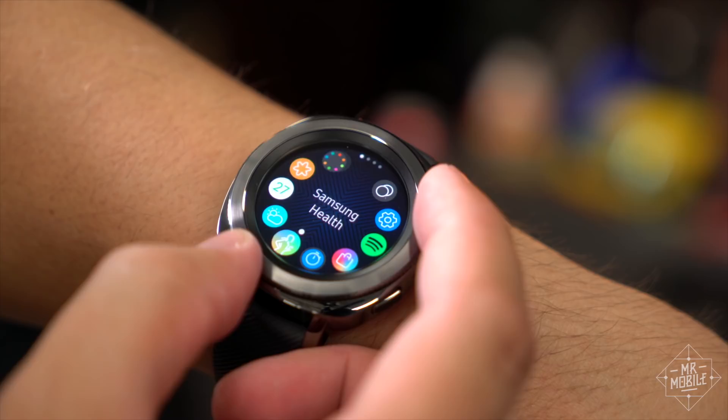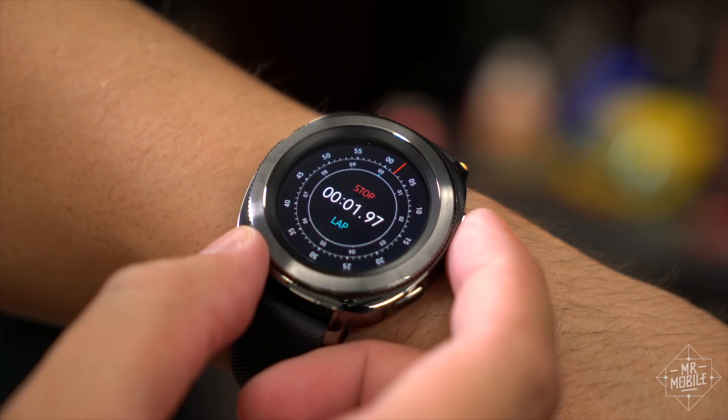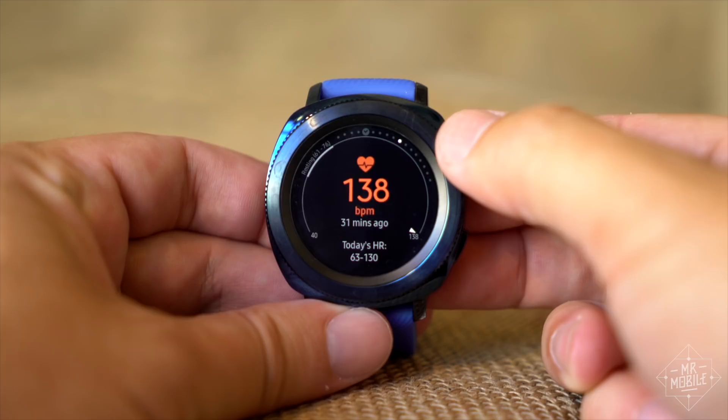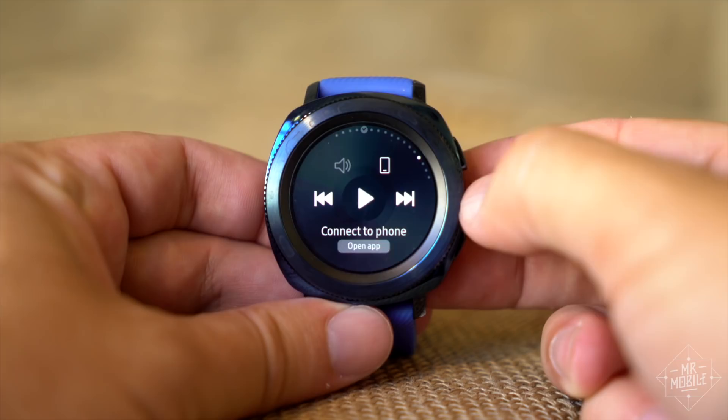If there's one area where Samsung really kills it in wearables, it's the interface. The Tizen software is zippy, and the high-contrast approach makes navigating it very easy. The best part is the rotating bezel, whose mechanical ratcheting clicks are really addictive, especially if you're like five years old at heart. When you consider all the features crammed into this thing, it's impressive that it's this easy to navigate.